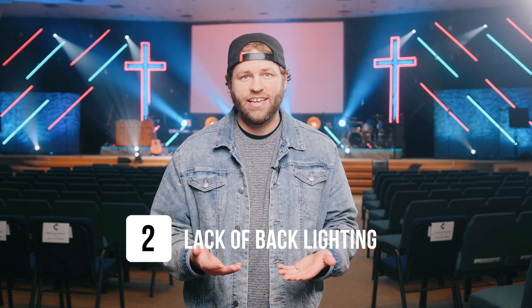Another mistake we made early on — and I see all the time — is the lack of back lights. We had a big black curtain on the back of our stage with no lighting behind anyone. Whenever you black out your stage or have a really dark background and people wear black clothing like I usually do, you become a floating head if you don't have any light coming from the back to help separate you from that back wall. That really helps take your live stream and camera shots and give them that extra bit of dimension.